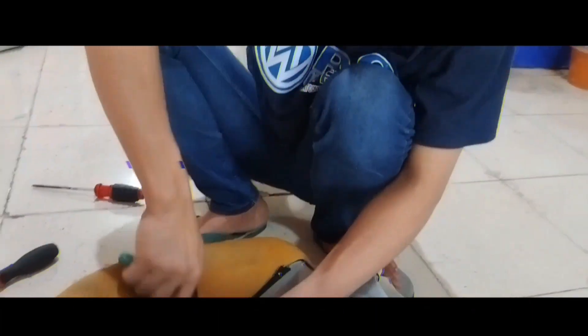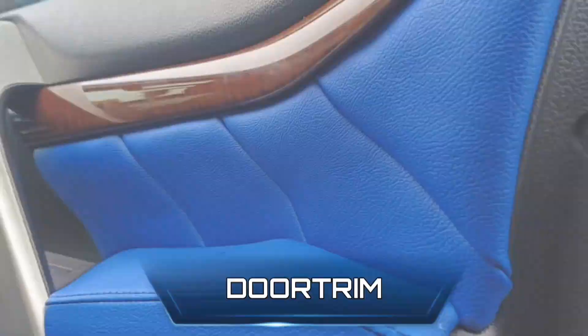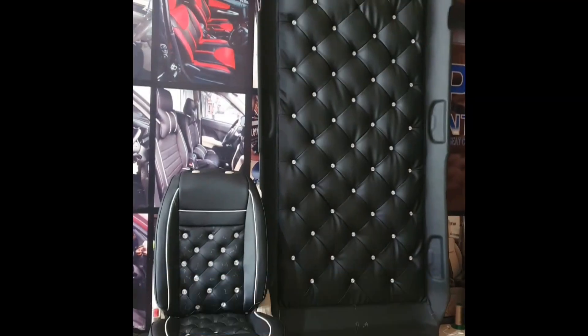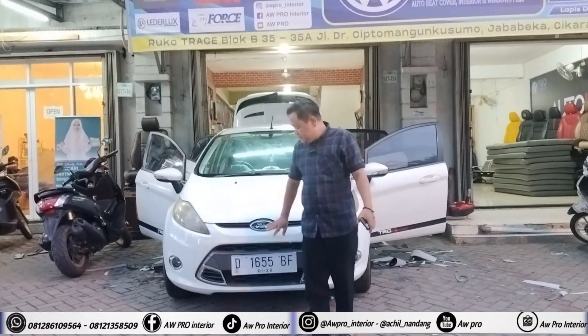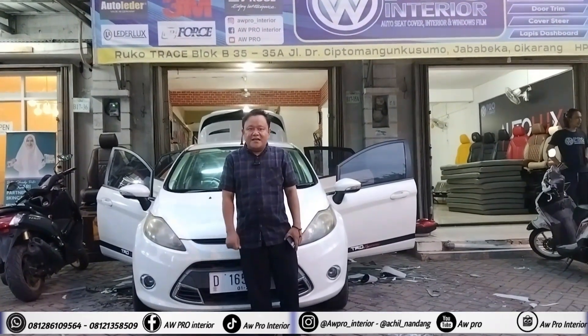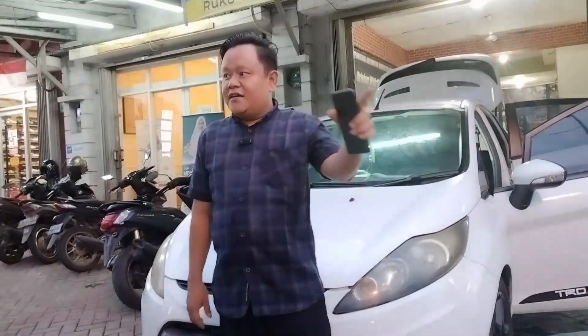Assalamualaikum warahmatullahi wabarakatuh, jumpa lagi di channel kami, channel AW Pro Interior. Di hari ini kita kedatangan mobil 4PSA tahun 2011. Mobil ini akan kita restorasi bagian cover jok, karpet dasar, sama doorrim. Bagi kalian yang mau pasang, datang ke AW Pro Interior yang beralamatkan di Jalan Dokter Cipung, Cikarang, Jawa BK. Tepatnya di depan sekolah Al-Hajar, atau kalau mau konsultasi kalian bisa hubungi kontak yang ada di bawah ini.